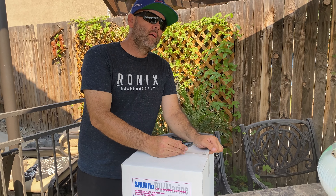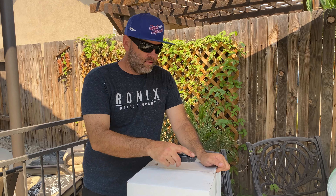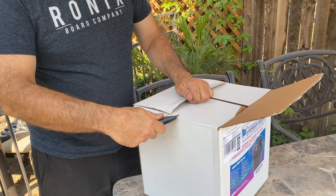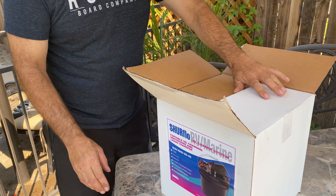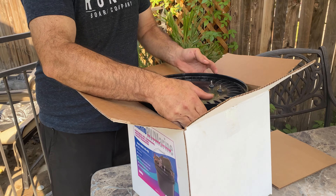I was thinking that because we keep our boat in a storage area, if I can do it without having to plug it in the wall, I can just use the batteries on the boat. Then I don't have to bring the boat here. So I figured we'd unbox it real quick and see what it has in it.